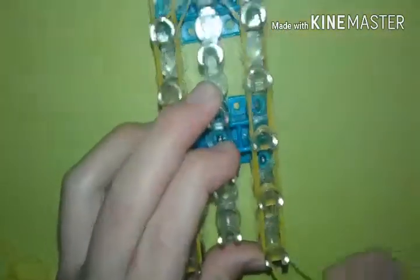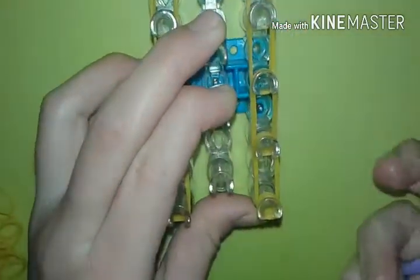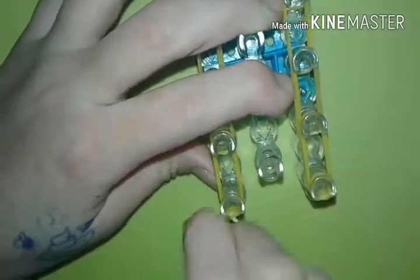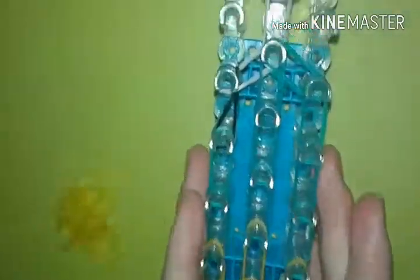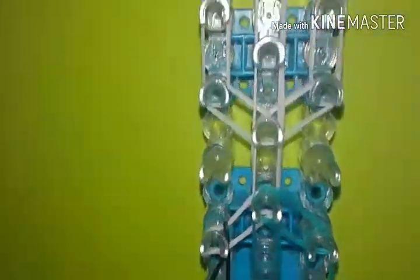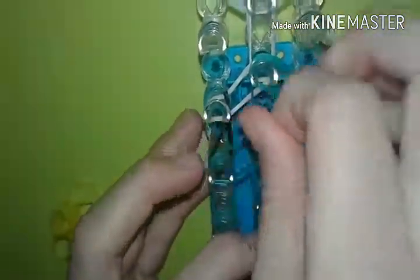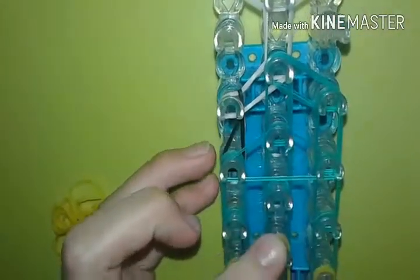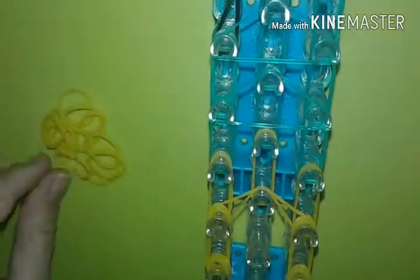Now we're going to do a cap band down here at the legs and do it four times: one, two, three, and four. Same thing on the other leg: one, two, three, and four. Up here we're going to do triangular cap bands across these — one and then two. Don't put one there; it's a triangle basically. And then one here. Since this is mango color right here, we're going to go ahead and put a mango one.